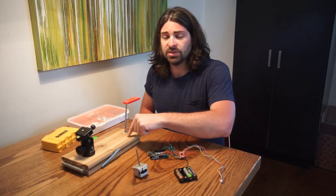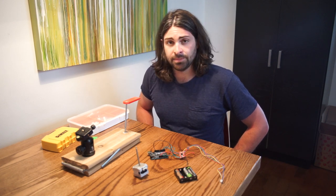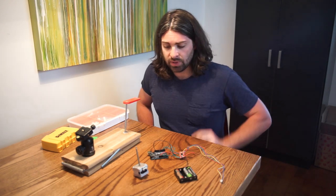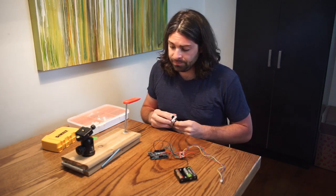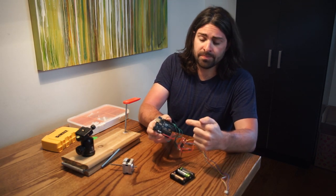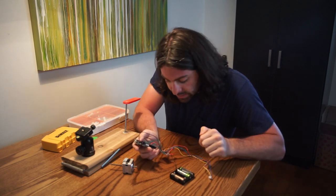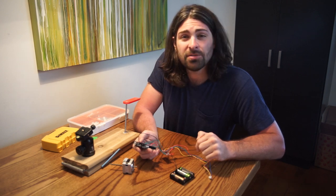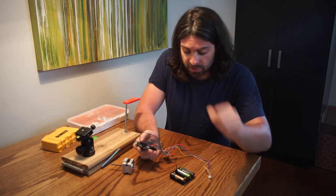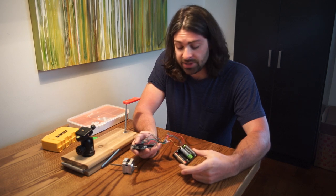I'm going to be building directly onto this one. I like having the fallback option of a handle — in case my battery dies, I can still take some photos. What I'm going to use is this threaded motor. To drive it, I'm using an Arduino Uno, though any Arduino platform should work. I'm also using the Sparkfun Easy Driver. An Arduino is about $20, and this board, if I recall, was about $13. Then I've got four AA batteries which drive the motor.